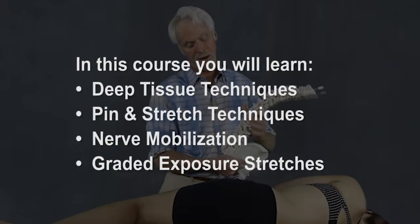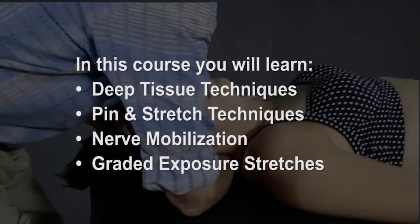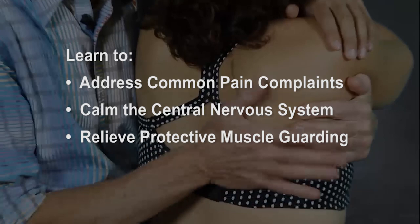The deep tissue, pin and stretch, nerve mobilization, and graded exposure stretches found in this course will teach you how to address common pain complaints, calm central nervous system hyperactivity, and relieve protective muscle guarding.